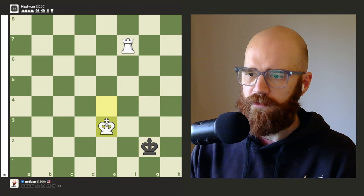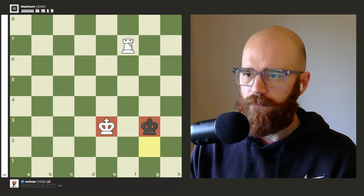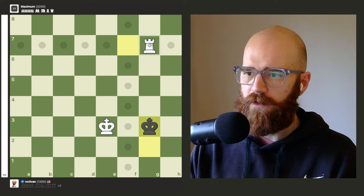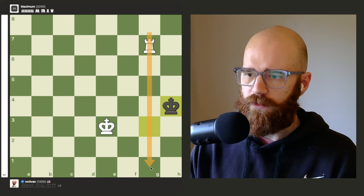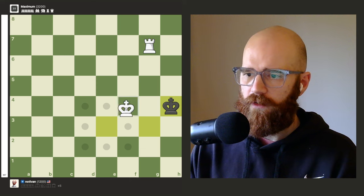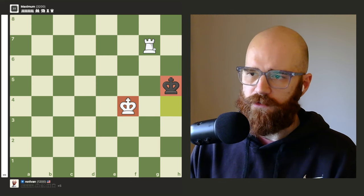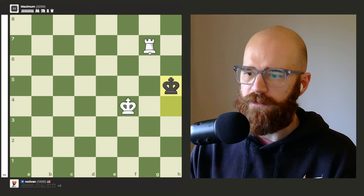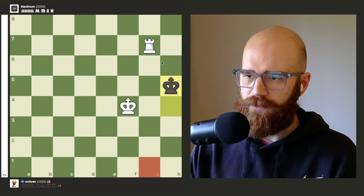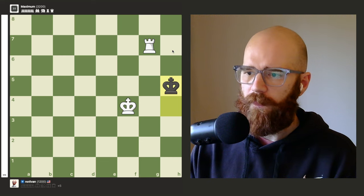The kings are on the same rank, so it's safe for us to shrink the wall. The enemy king moves over, we follow with our king. There's a knight's distance away between the kings, so we play an in-between move with the rook. In this case I'll go to g1 since going to g8 would be a bit closer to the enemy's king — so I'll go three squares away.